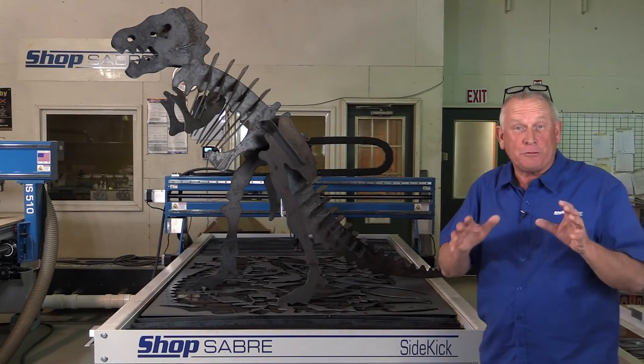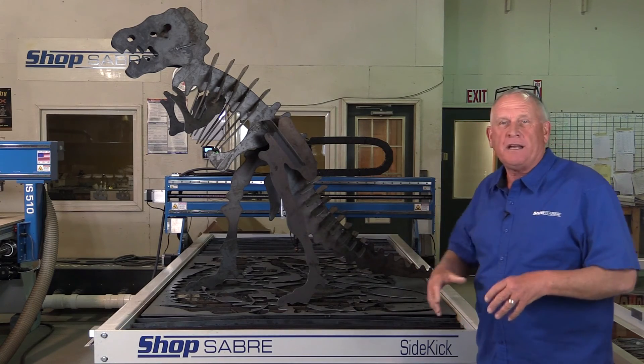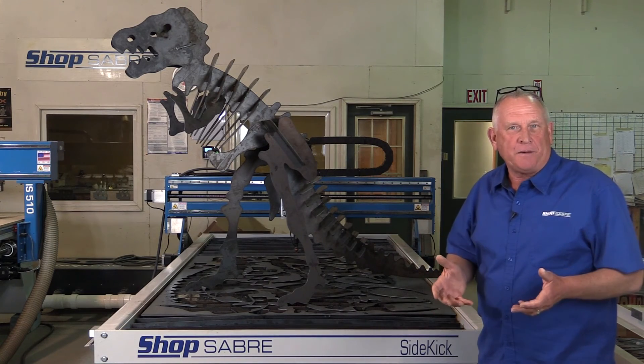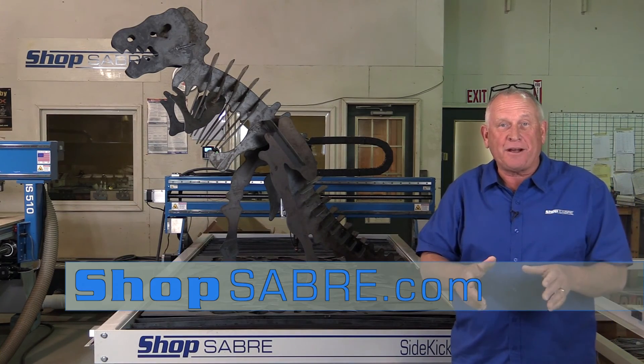Our Tyrannosaurus Rex project on the Sidekick really turned out nice. It's a beautiful demonstration of what you can do with a plasma. If you have any more questions, you can contact us at ShopSaber.com.